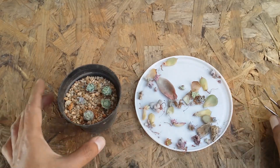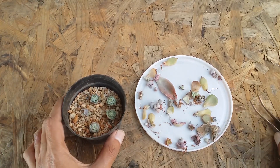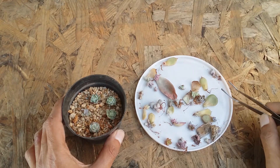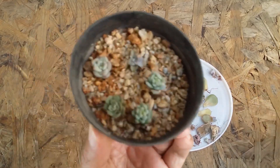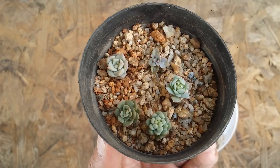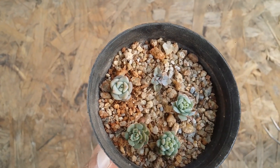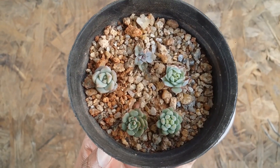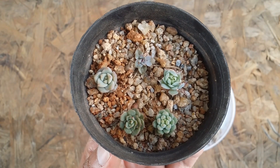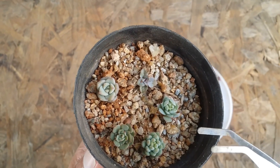Hi guys, welcome to my channel Lush Gardener. I hope you guys are fine and are safe. In this video I'm going to show you an update on my leaf propagation. The succulents and pups that you see here — this propagation was done approximately two years ago. This is the progress of the pups, because a lot of people tend to ask why their pups are not growing, so I wanted to show you an example of how long it takes.